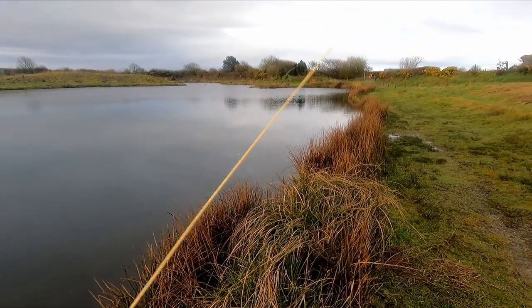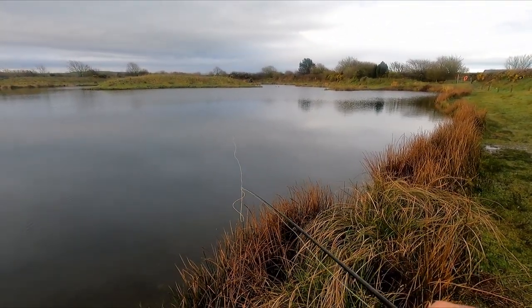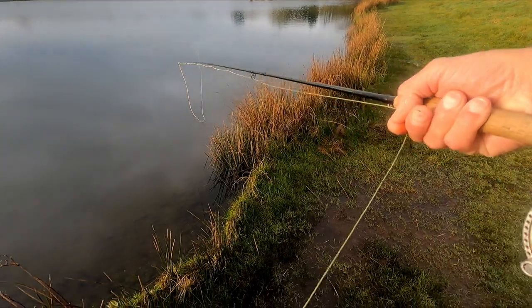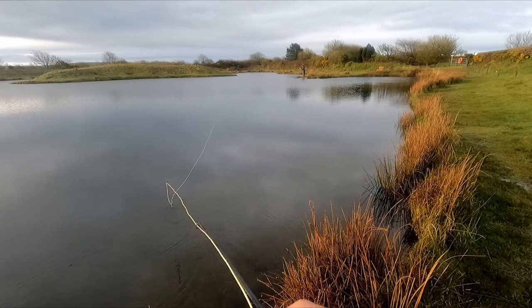That was a good start. But you don't always get a good start like that. Keep moving — continually fan casting and just work your way around. You'll be surprised how many fish you'll pick up.